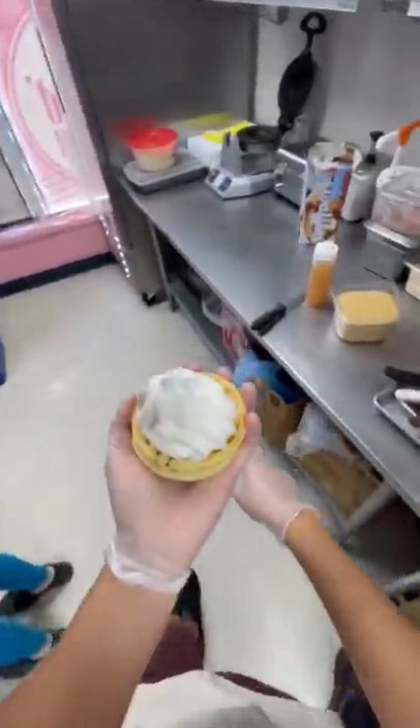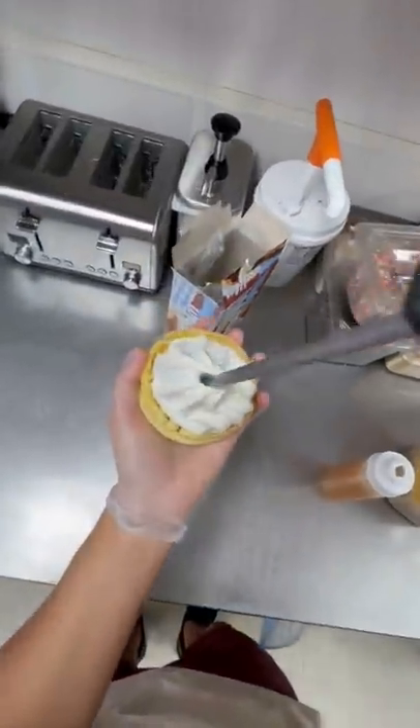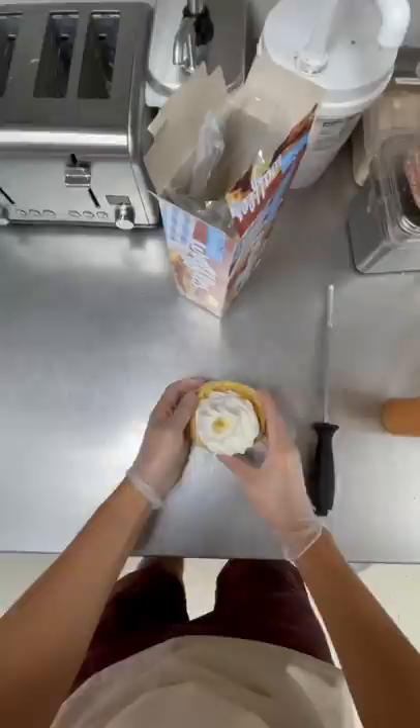First, you start off by toasting both of your waffles, then you're gonna fill it up with soft serve. This one is a special fall one, and we're filling it with apple pie filling.